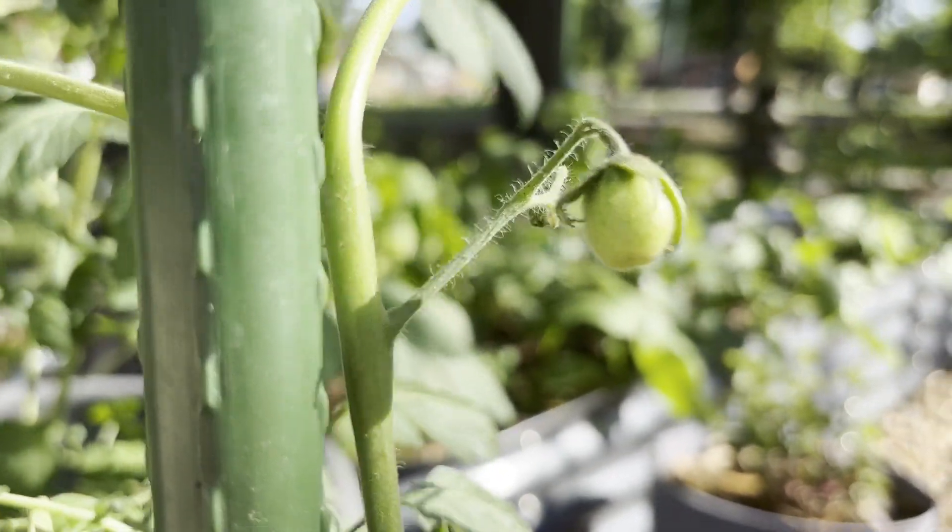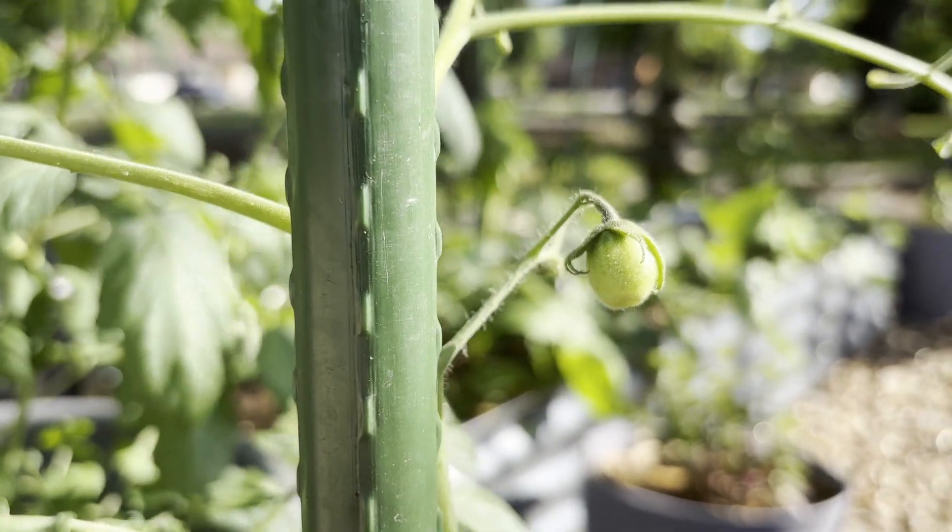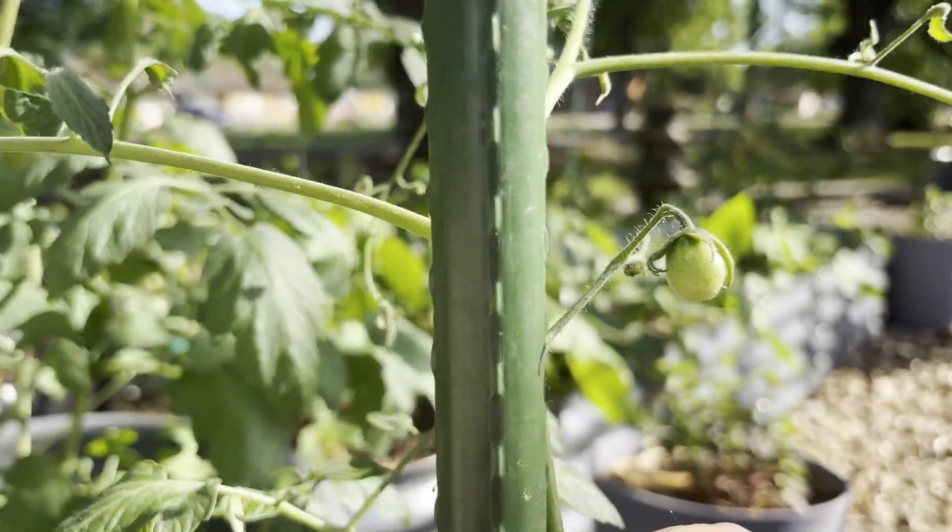It's still putting on fruit, so the plant's still healthy. We look forward to seeing how it fares out and how it recovers.